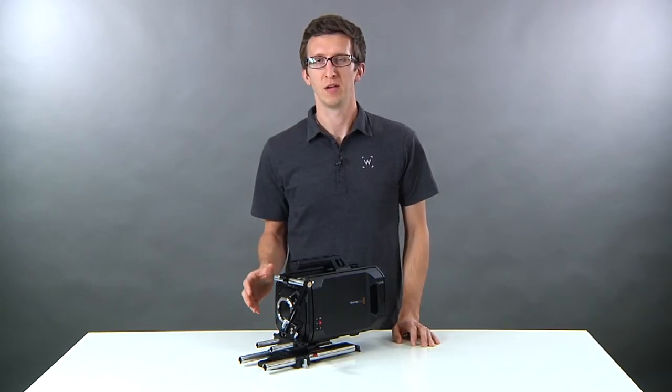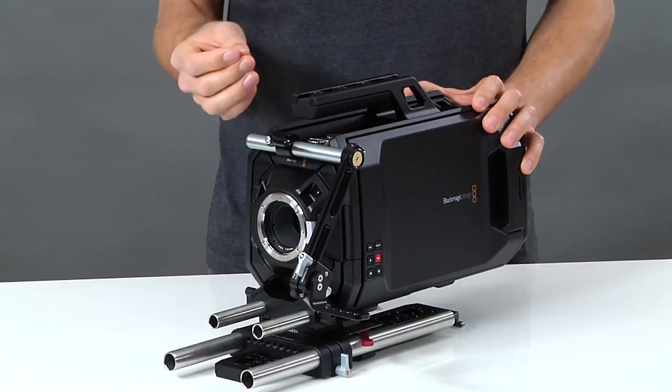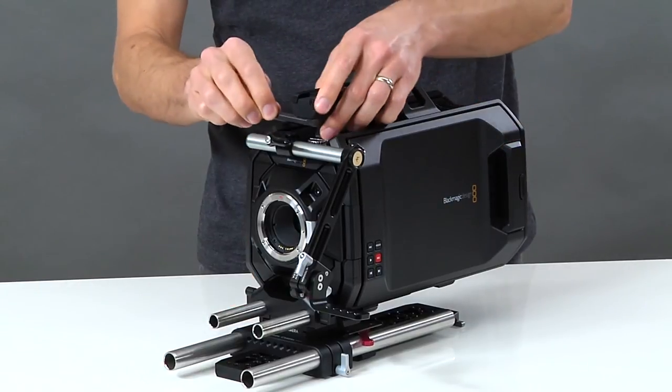As we have the viewfinder mount configured now, you can easily fit your hand underneath the handle to carry the camera. Alternatively, we can remove the viewfinder mount and install it on top of the handle.